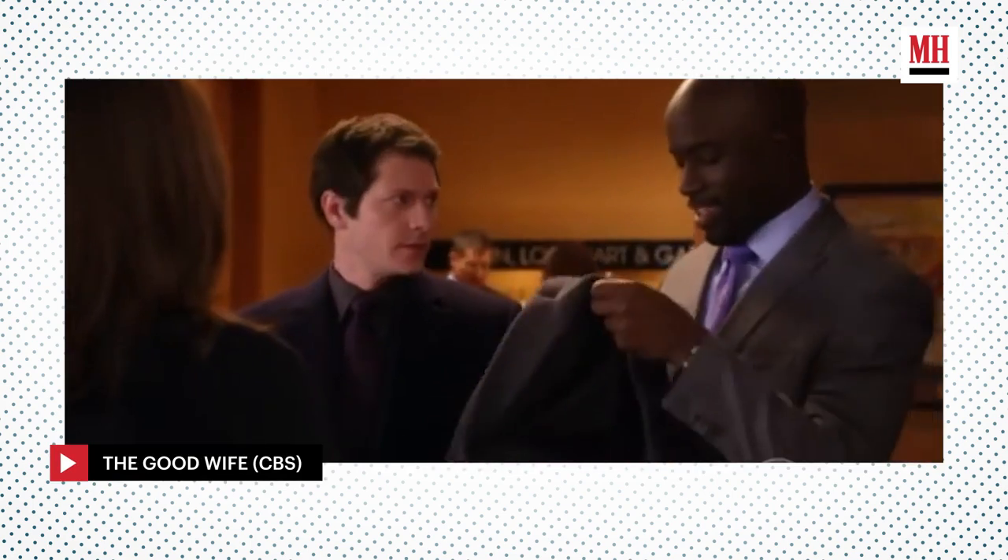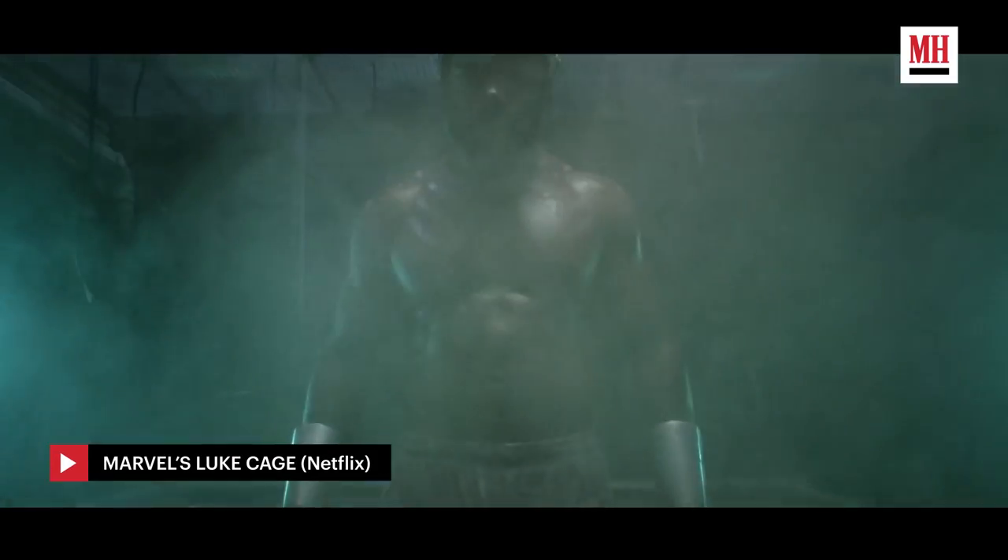Over the years, I've played a lot of different roles. Starting back at The Good Wife, where I played Lamont Bishop, my objective was to look good in a suit. But then the role of Luke Cage from Marvel came along and I had to bulk up 30 pounds.